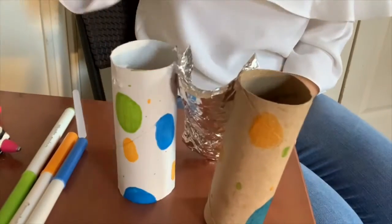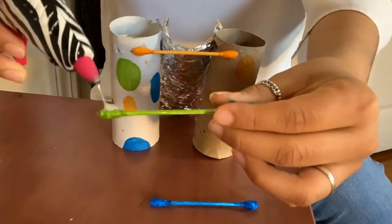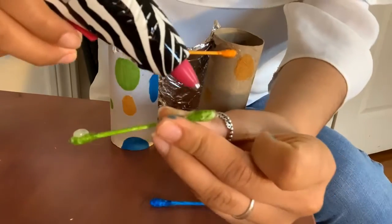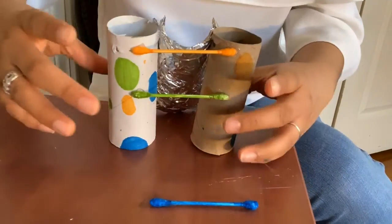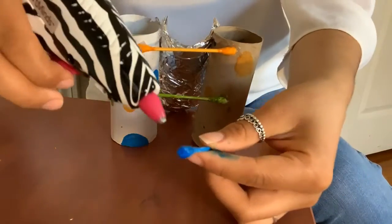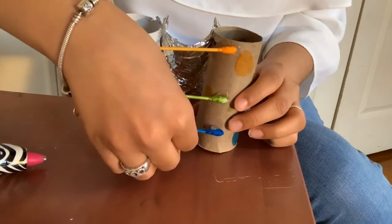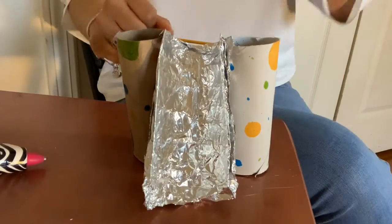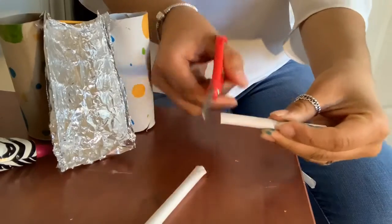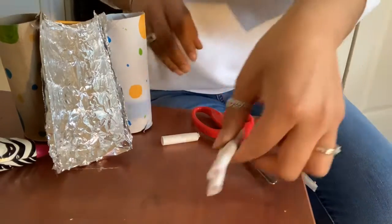And it should look a little something like this. Now what we're going to be doing is we're going to be making the staircase with the cotton swabs. Now I'll be gluing each cotton swab onto the rolls of toilet paper. Now you have completed your slide, but I decided to add a little extra part to it. So I'm going to be cutting two small little pieces from this paper straw that I have, and I'm going to be hot gluing it into the inner parts of the toilet paper, facing more towards the slide area.